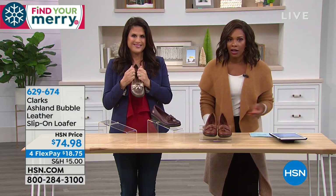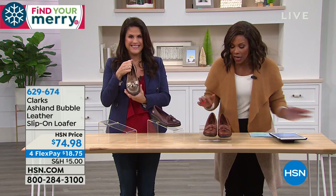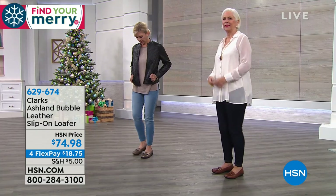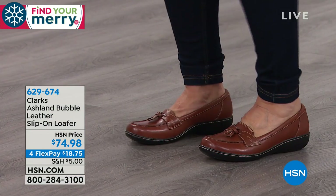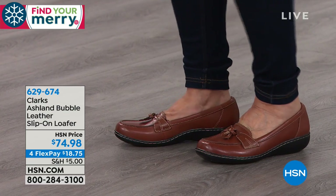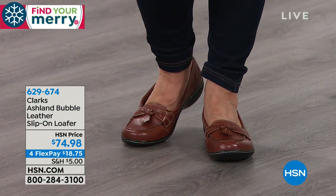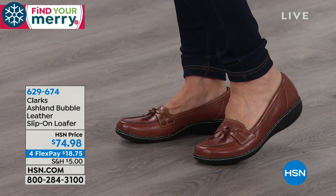I slip these on and I can wiggle my toes. I've got the support under my arches, which is always very important. And then you've got a really great classic loafer that you're gonna keep forever, because it has all of the features that you would look for. Notice that our ladies haven't changed clothes — they've just changed shoes.